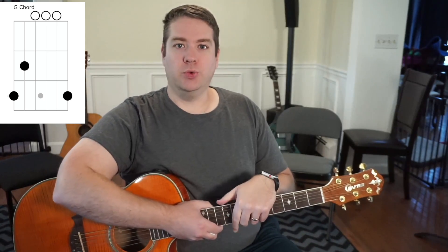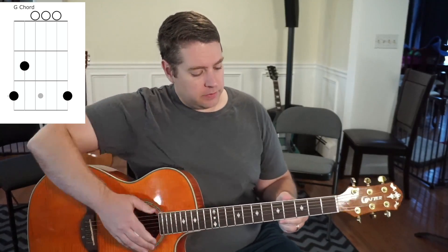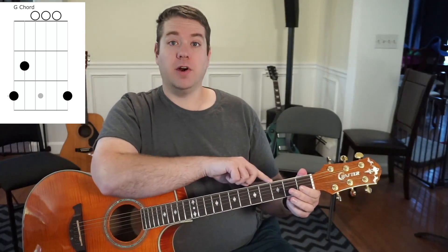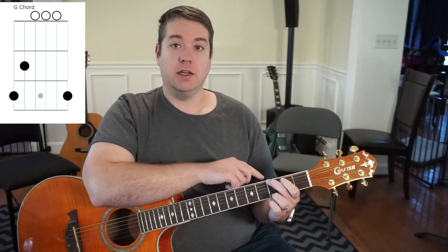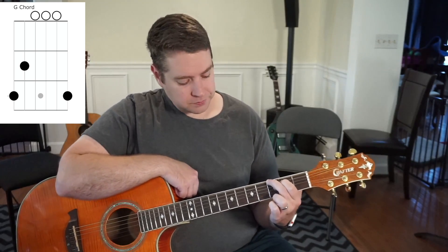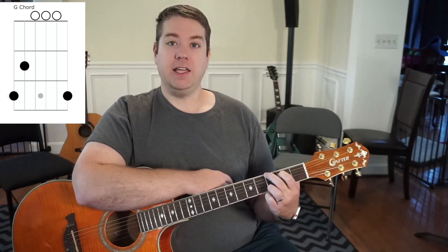One chord that you're going to play all the time as a guitar player is the G chord. To play the G, you're going to use three fingers. The first finger is going to be placed here on the third fret of the low E string. Then your index finger will be placed on the second fret of the A string. And then finally, your ring finger will be placed on the third fret of the high E string.